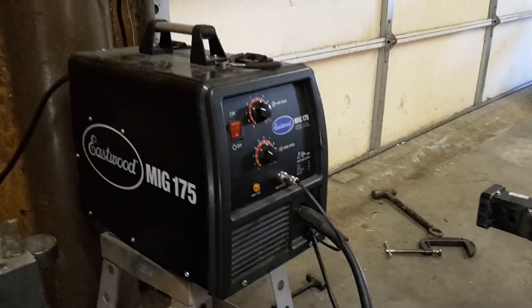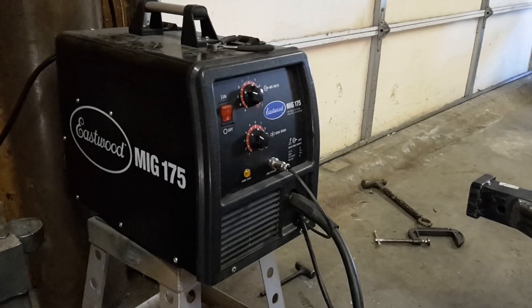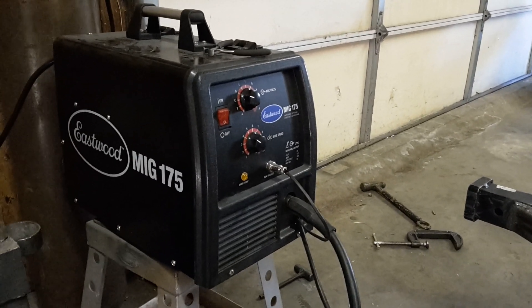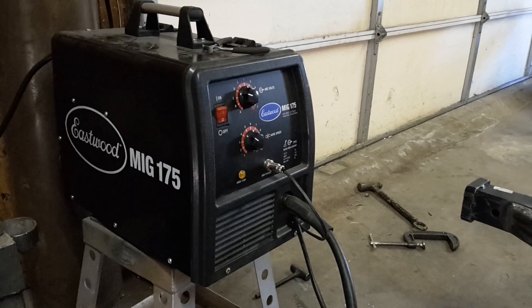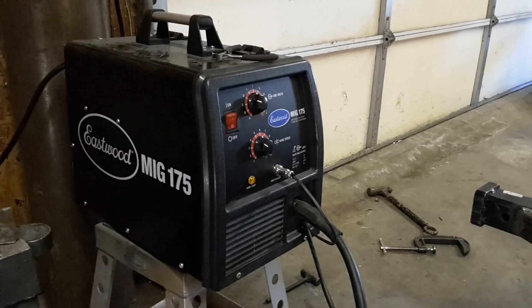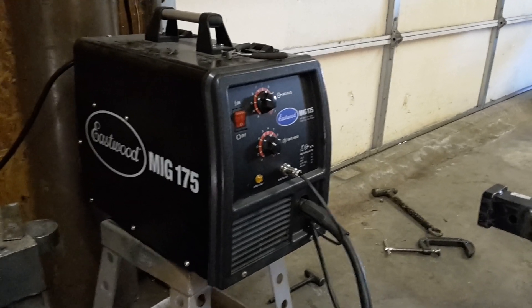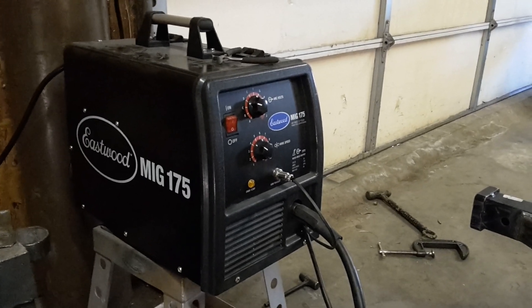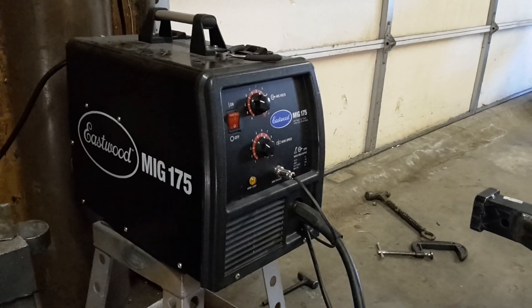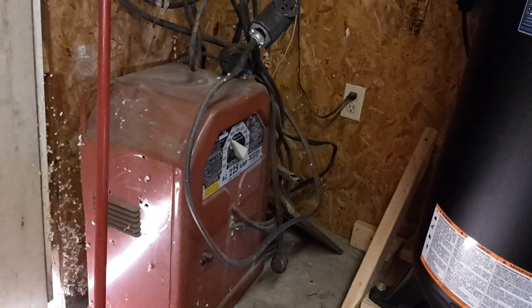So you may be wondering why I'm sitting here showing you an Eastwood in my shop. Well, long story short, a few years ago I had to sell all my welding equipment — we adopted a child. That was more important. So when we finally got things together and it was time to start putting more tools in the shop, I started looking around.